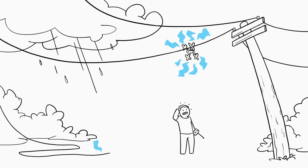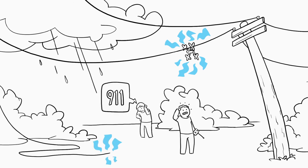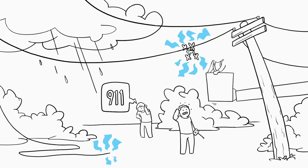If a power line is sagging or on the ground, never try to move it and never approach it. Contact your electric utility for assistance.